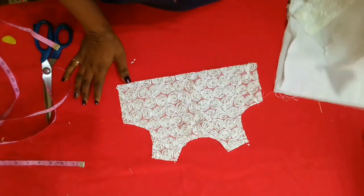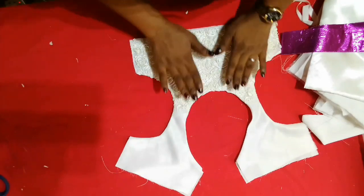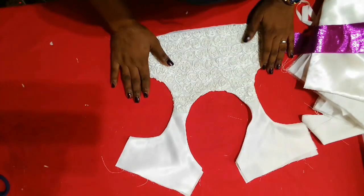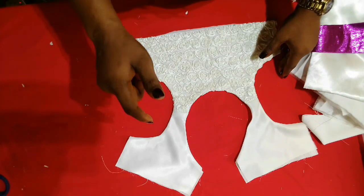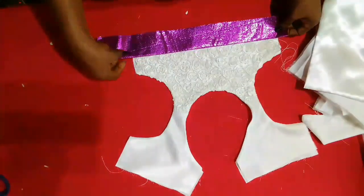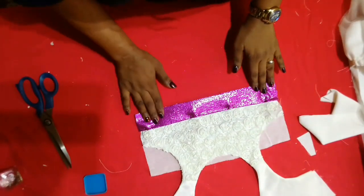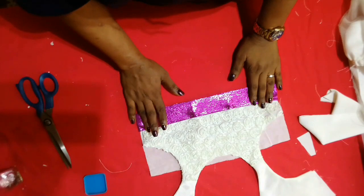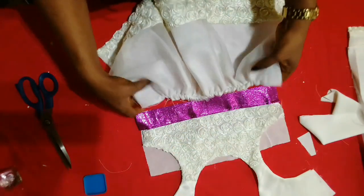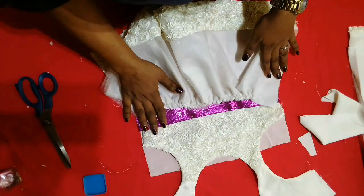I'll cut out the satin and lining for the upper front part and join the shoulders. I've joined it together with the back piece — if you've been watching my videos you should know how to do this, but if not check out my christening gown video. The next thing is to add my band. I'll pin it first, and as you can see I've added the band. Now I'll join the down parts — I've kept my lining separate — and cut out my lining.